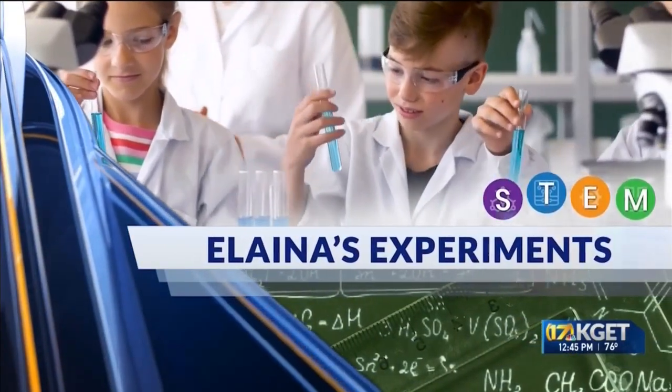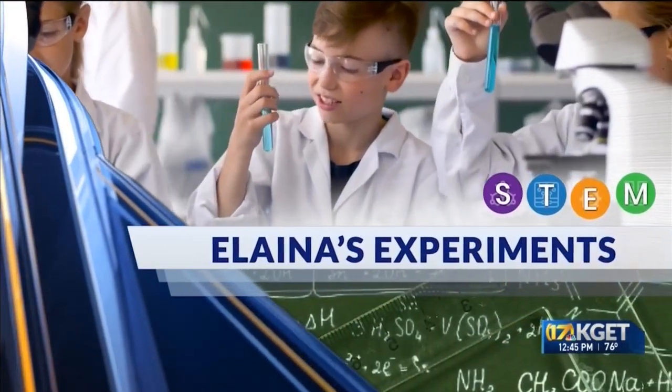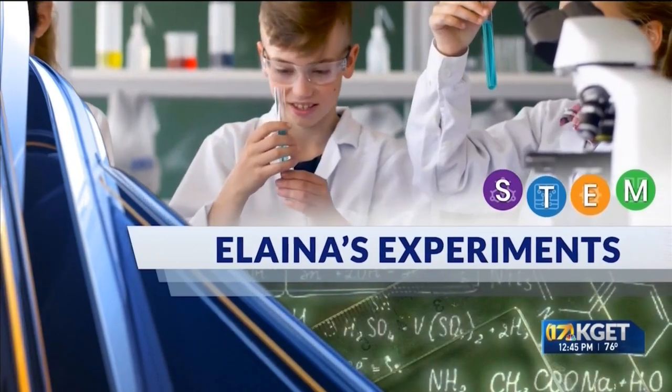It's time for Elena's experiments. Every Monday we bring local STEM educators and enthusiasts to share ideas for experiments and demonstrations you can do at home using things you likely have laying around the house — like your pumpkin or jack-o-lantern. Joining us today is Melanie Pitcher with the Idea Lab of Bakersfield.